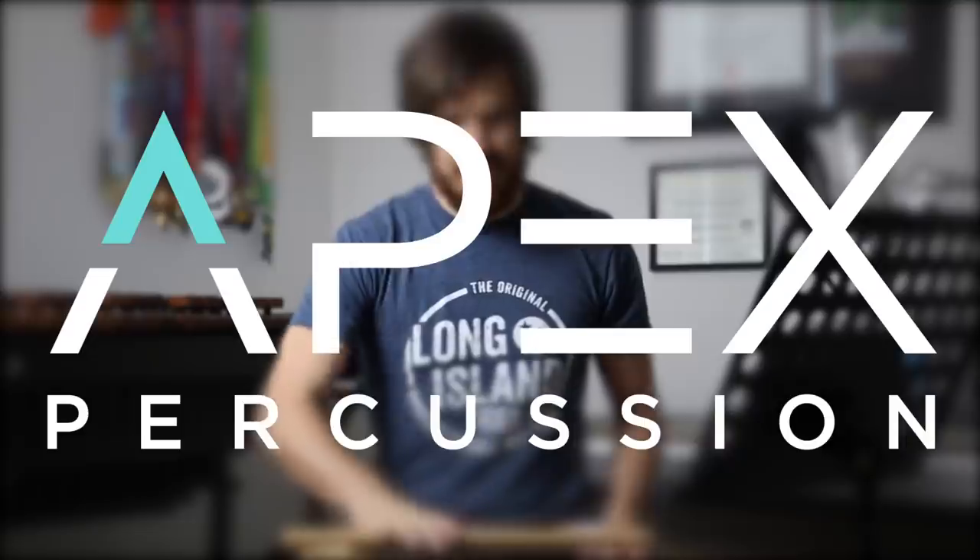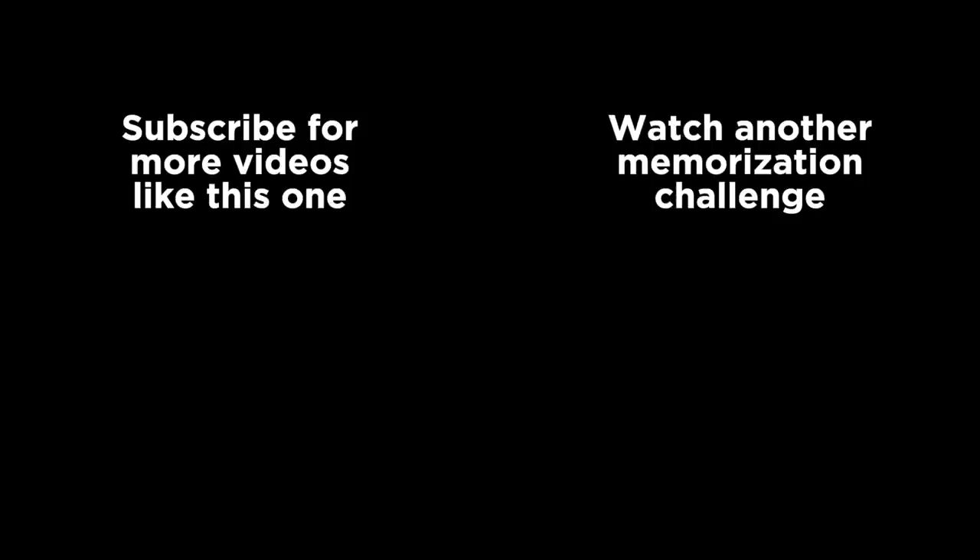What do y'all think? Was I close? Do you have a better video of it? Better sticking? I would love to see it — I'd love to see your own variations of the stick trick. This was me learning the impossible Drumline the movie audition piece. Pretty difficult without music — I could see why they were impressed. Let me know down in the comments: are there any other drumline things from pop culture, TV, movies, or famous YouTube videos that I should learn? Send them our way and I will attempt to learn and memorize them. Thank you all for watching.